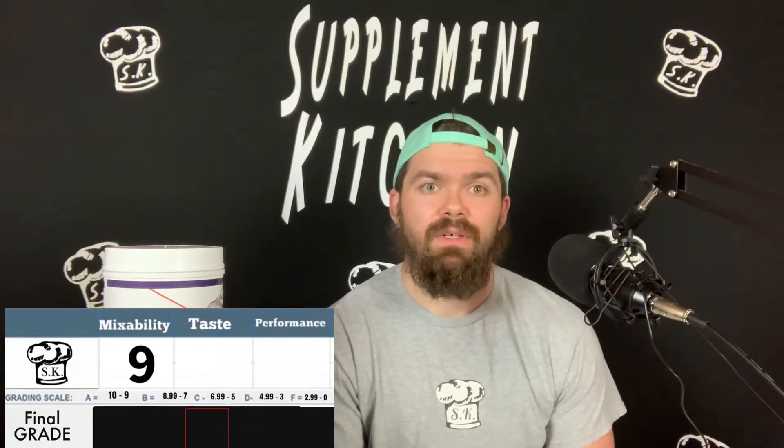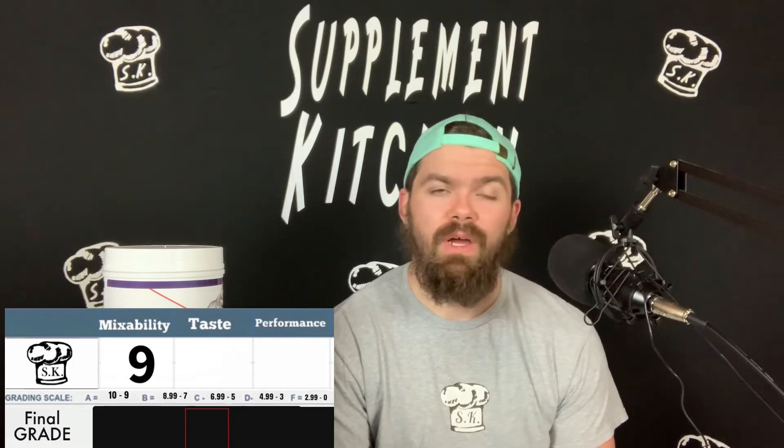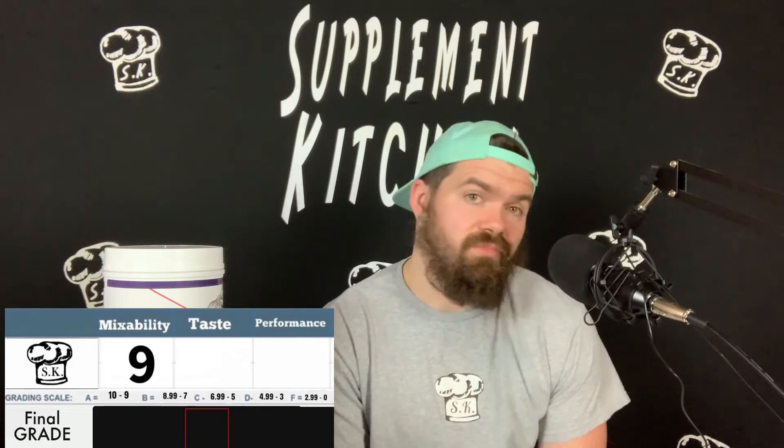Let's talk about ratings. Mixability: at first it mixes really well but then it settles, so you have to keep mixing — I'm going to give it a 9, because nothing a shake can't solve and if you're chugging you won't worry about it anyway. Flavor on Rocket Pop: I think it's really good, exactly like their other pre-workout. From a bomb pop perspective, I'd give it a 9 as well.